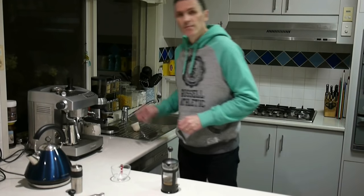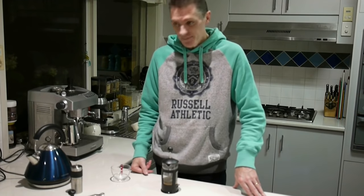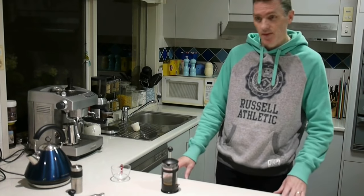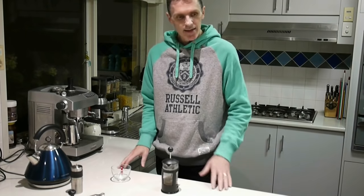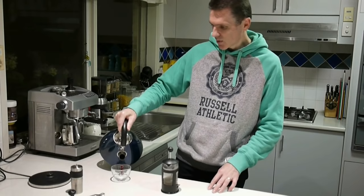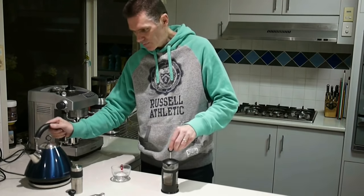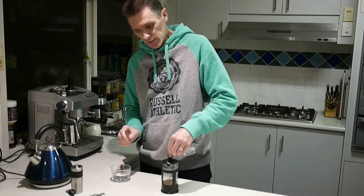Now we wait for about six, seven, or eight minutes for that to brew. After about six minutes, the next step is to pour some boiling water into my cup just to preheat it, and to push the plunger down on my French press.